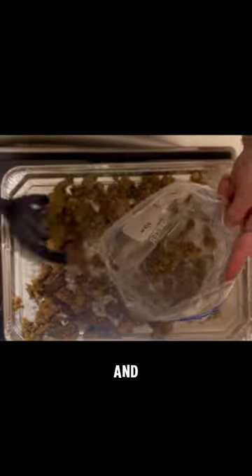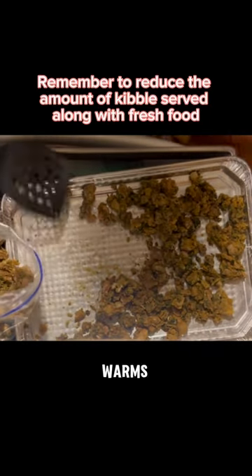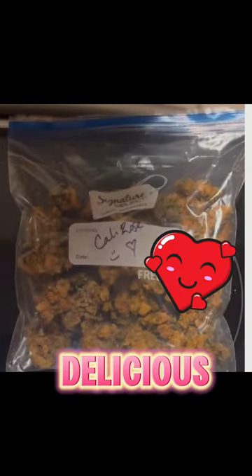My mom usually waits till the next day. Then, when she takes it out, she chunks it up into small pieces. Voila! When it's time for dinner, she just takes out a few pieces, adds some water, warms them up, and then mixes it with my kibble. Super easy, packed with vitamins and protein, and most importantly, it's delicious.